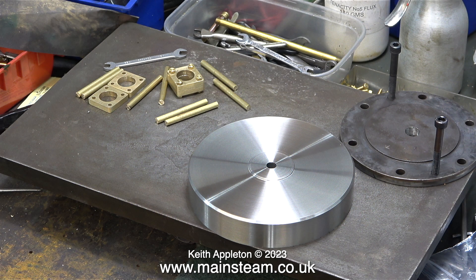Just in case you're curious, the other parts in this shot are a couple of cylinder covers for my traction engine — the original one and a decorative cover. I'll be fitting this very shortly.